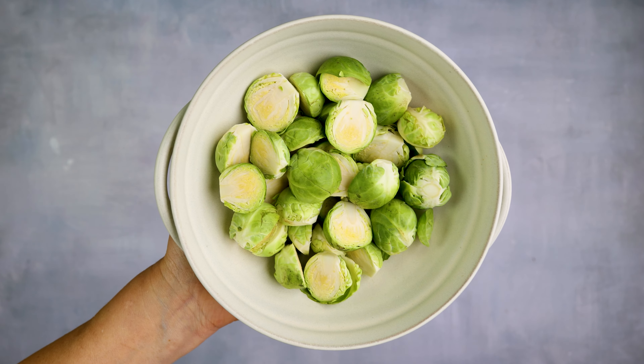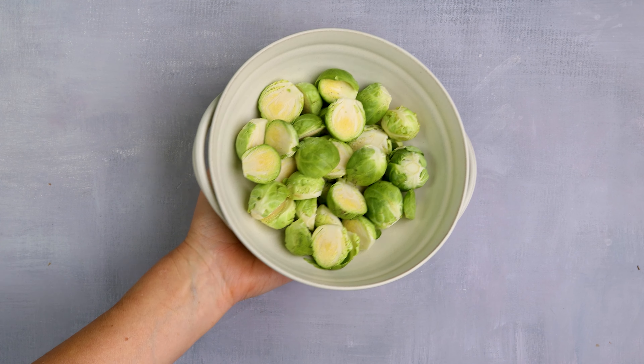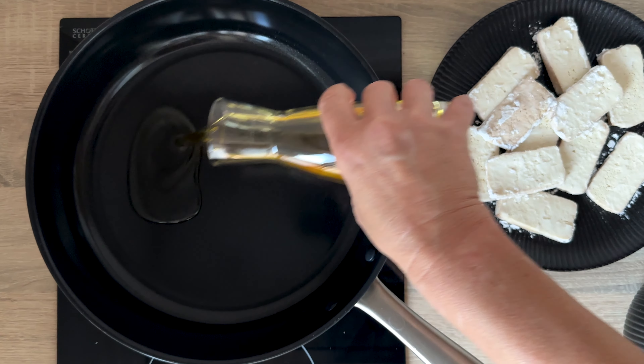Finally, prepare the Brussels sprouts — cut them in half. We have everything ready, so let's start cooking.